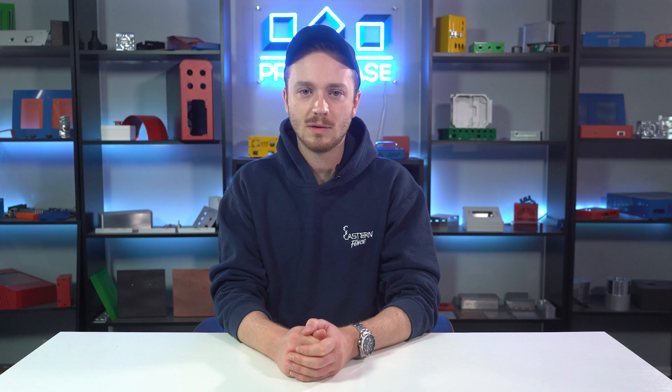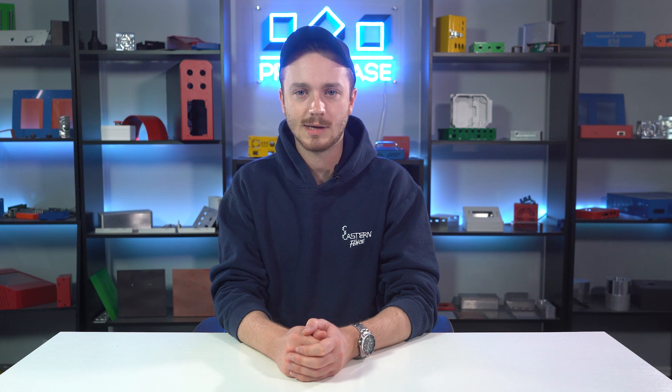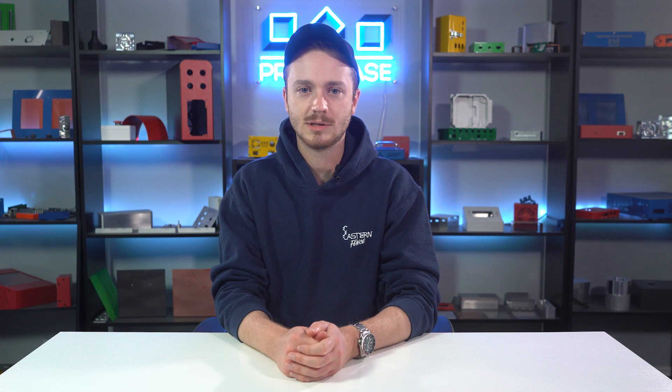If you've got a design — whether sheet metal, machining, gaskets or 3D printing — contact us to get your custom quote. Thank you very much for watching this week's Proto Tech Tip. We'll see you back here next week.